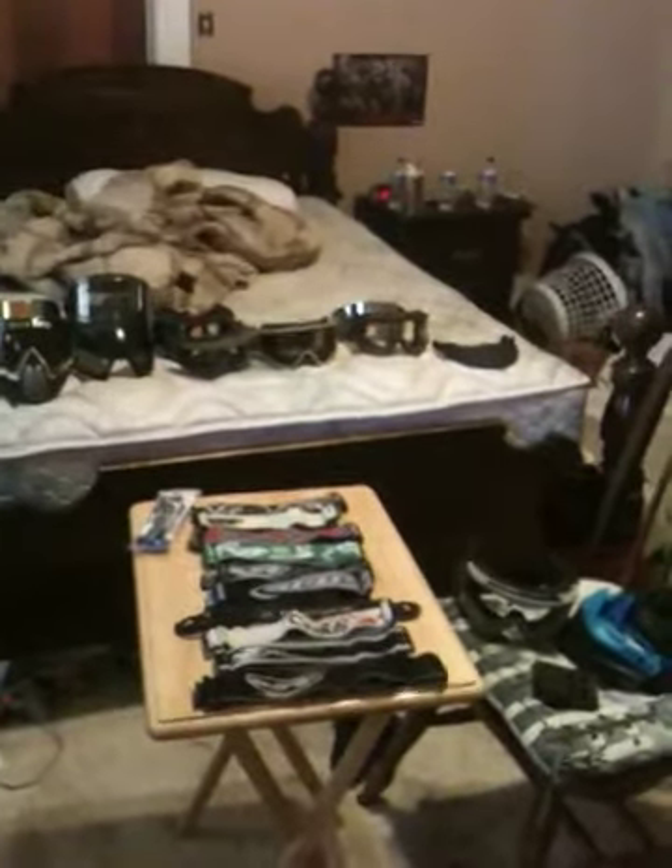I'm going to do a quick video on masks I have for sale. I'm doing it on my iPhone, I don't know how it's going to turn out. But yeah, I just need some money, so I'm selling a lot of my mask stuff.